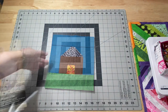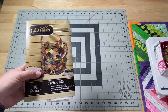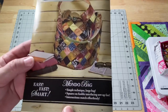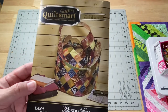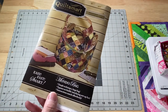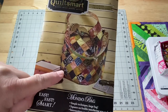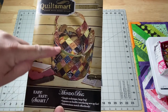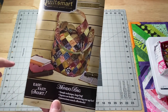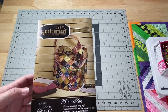Over on my Patreon group, linked down below in the description box, I've started this past Sunday doing the Mondo bag. They say it's easy, fast, and smart. I think it's smart and once you figure out how to put it together it's easy, but I don't really think it's fast. That's a whole bunch of two-and-a-half-inch squares. The bag is supposed to be 17 inches across with a 10-inch bottom — that's a pretty big bag. I'm doing it with my patrons and we're doing a little bit each week, just taking it step by step.